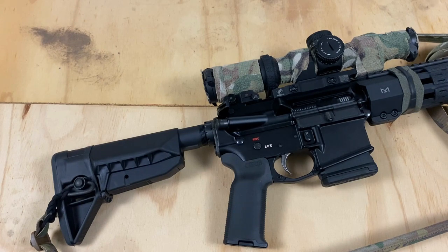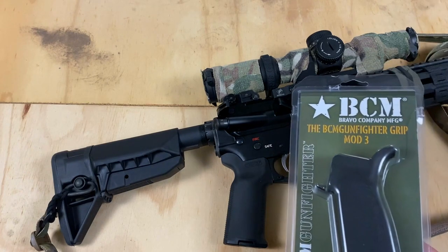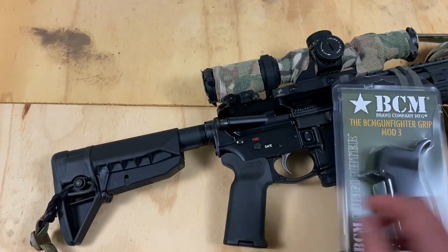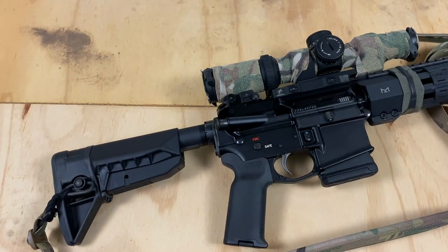This video is also going to be followed up in the next video with part 2, which is the install of the BCM Gunfighter grip Mod 3, replacing this grip over here. Full disclosure, I did get both of these products from BCM to review.